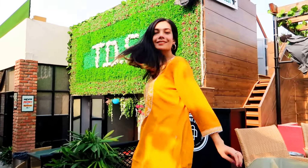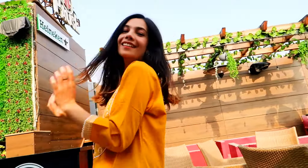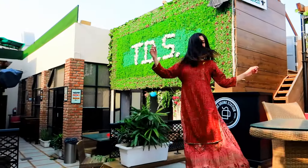Next up, I'm wearing this yellow embroidered straight kurta. The quality of both the kurtis is amazing — do check the link below for more styles.